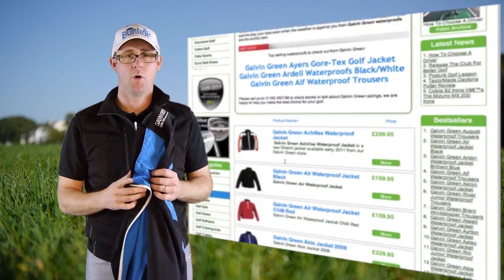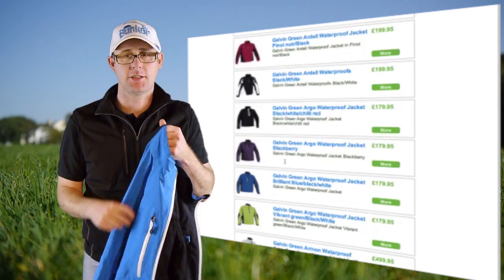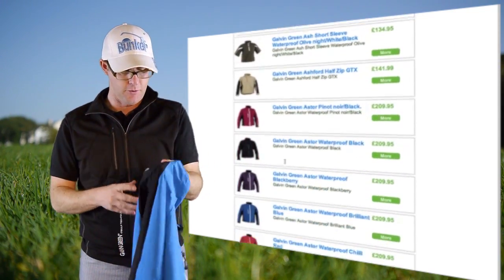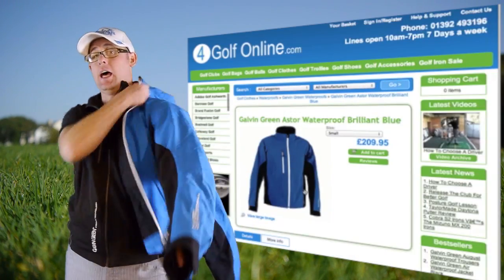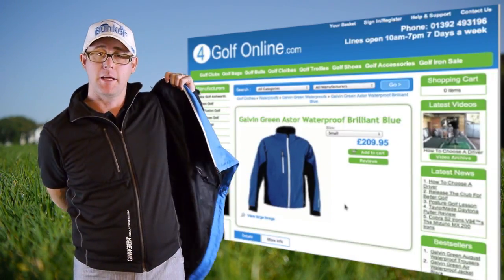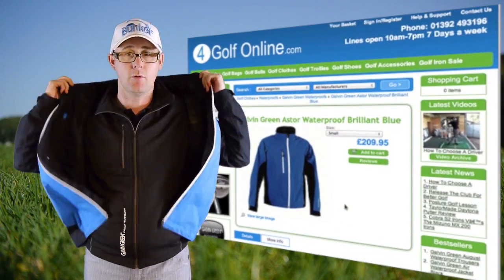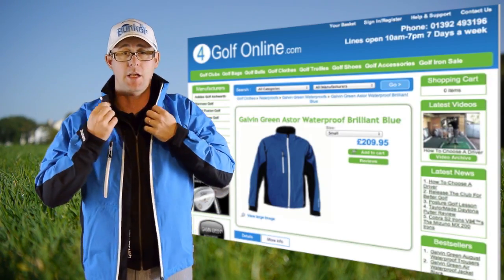Hello, Mark Crossroad here. We've got more Galvin Green Gore-Tex waterproofs coming at you — this is the Astor jacket. Really nice jacket. It does have a few features which I think are quite unique to Galvin. First of all, the color: this is what they're calling 'Brilliant Blue' at the moment. Colors will change, but this is what Galvin do very well in my opinion — they make bold statements with their jackets.